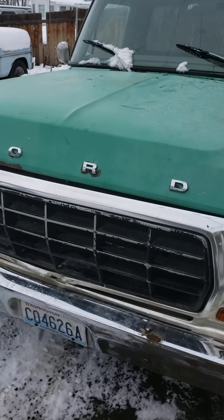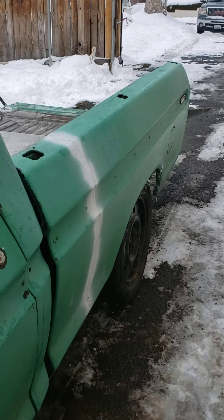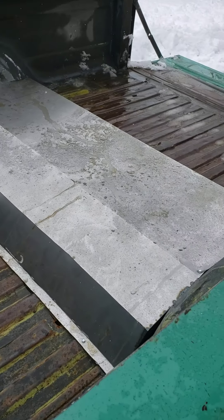Underneath the engine bay, we got the front end all back on it. Watch out for the dripping water. The bed's been cut down — just had to cut 16 inches out of the front. There's our hump cover for the Crown Vic.